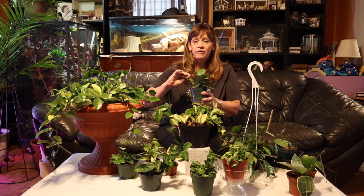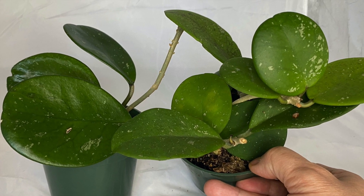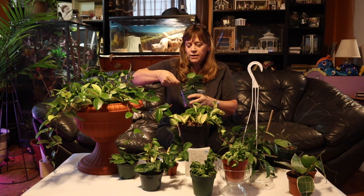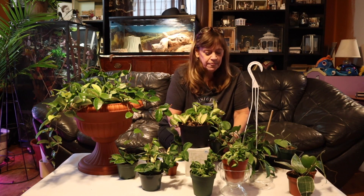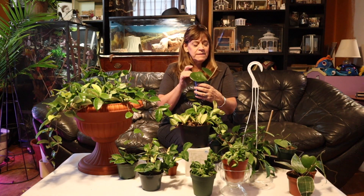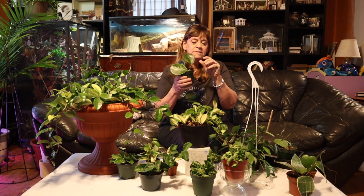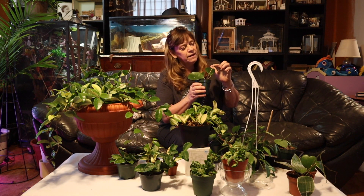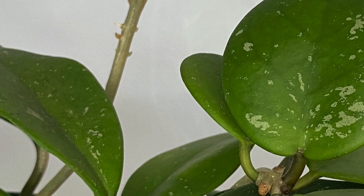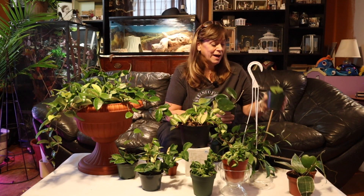Here is another species, the Hoya obovata. The leaves are a lot more rounded. I have three solid cuttings in here that have been growing for about a year, and here is one cutting with three amazing leaves on it and a new leaf — I'm very happy about this. I also see some roots coming out. I'm just excited about this one.